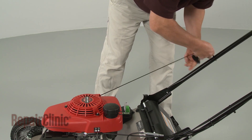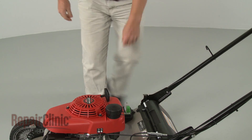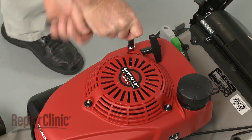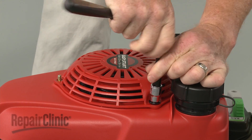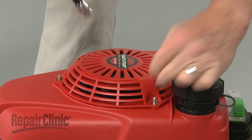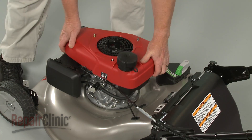To remove the recoil starter, release the starter rope from the guide and note the orientation of the starter itself. Now use a 10 mm socket to unthread the mounting nuts securing the starter. With the starter removed, you can lift off the engine shroud and fuel tank as well.